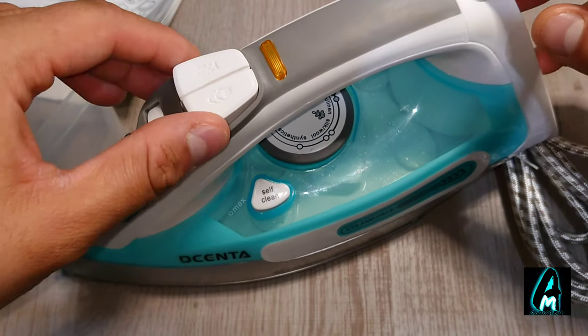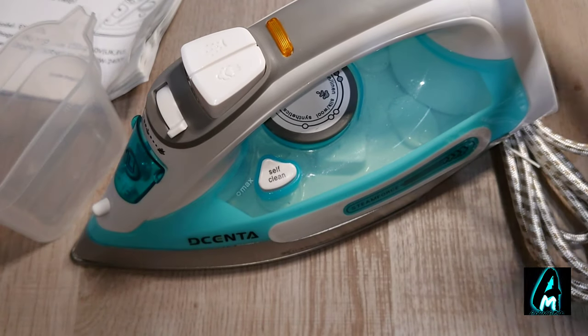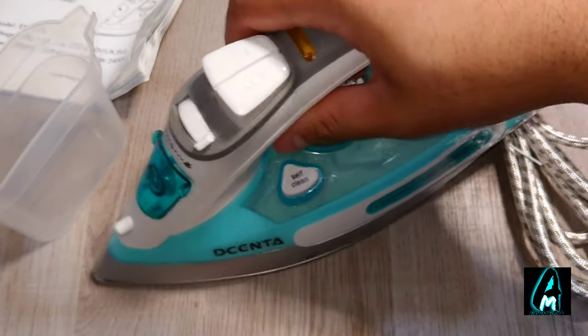Hello everyone. In this video I'll be reviewing this iron. It's by a brand called Decenta and it's a steam iron, model number ES-2323. This steam iron has a few good features built in.